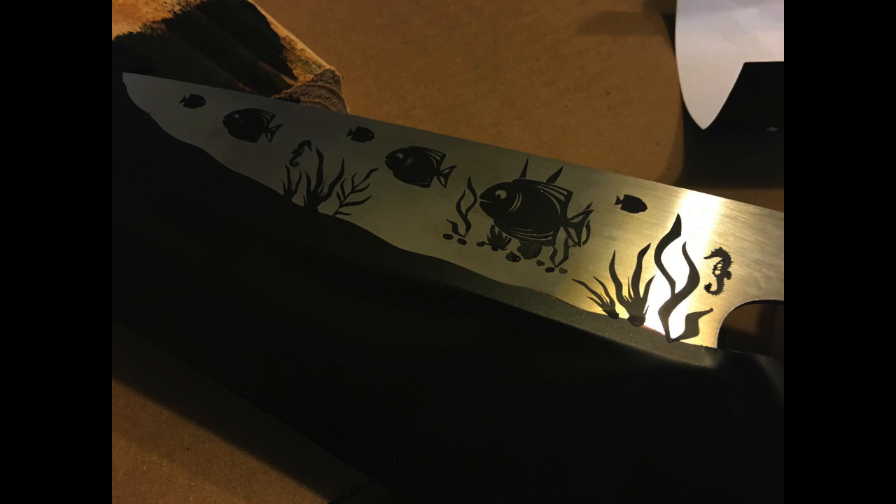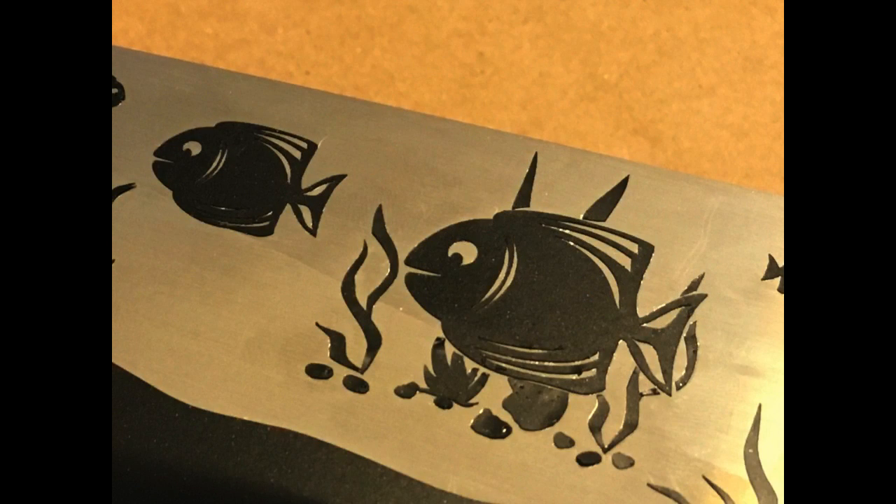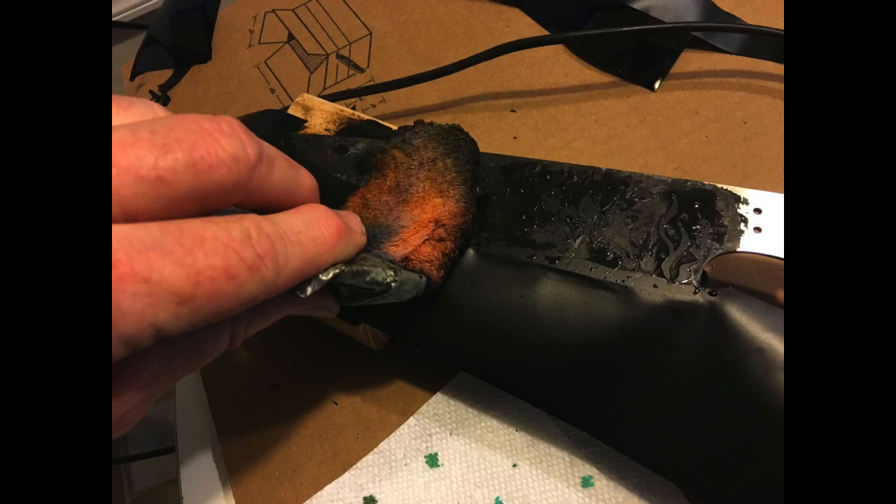I'm then going to block off the bottom bevel or bottom edge of the knife — that's going to act as the seabed. I'm going to put all the vinyl in place on one side of the blade, and then I'm going to electro-etch it.